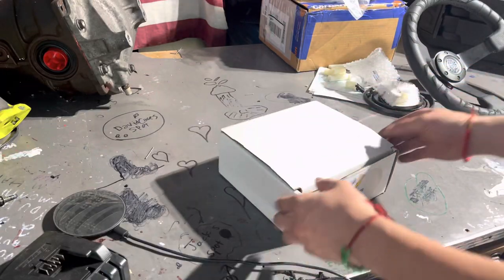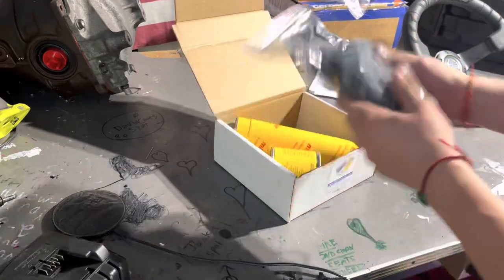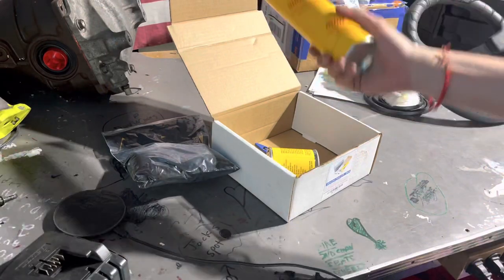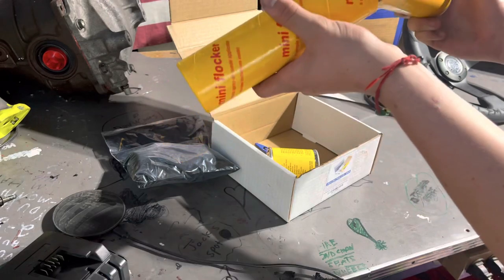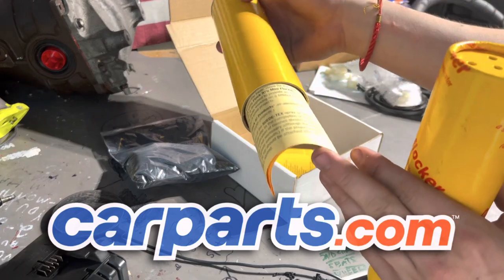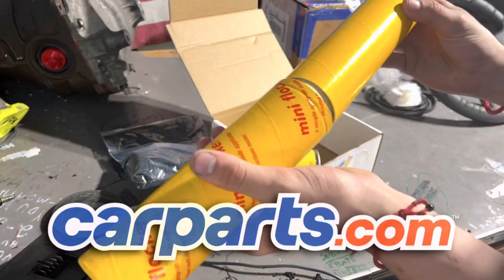Alrighty, so it's no secret we're flocking the Miata's dash. Everyone has already put this together. So inside we got the flock in the bag, and we have the actual flocking gun — you fill this guy with flock. And I want to give a huge shoutout to this video's sponsor, www.carpress.com — more on that later in the video.